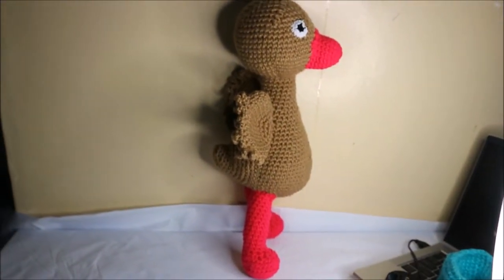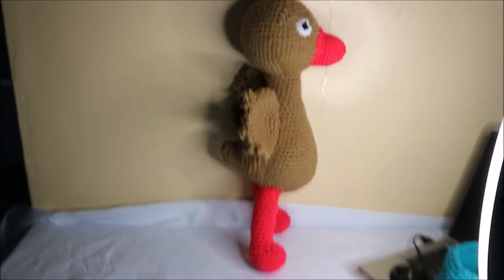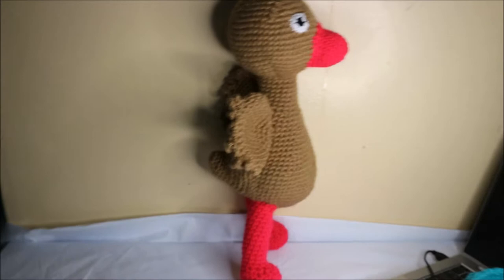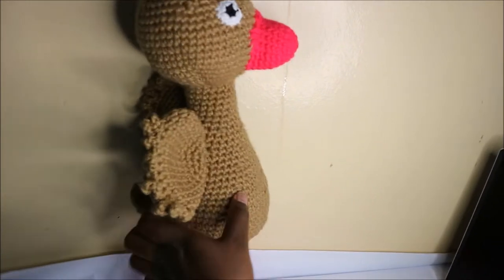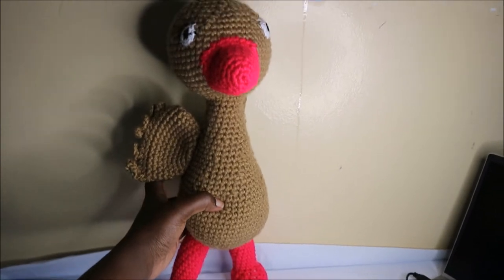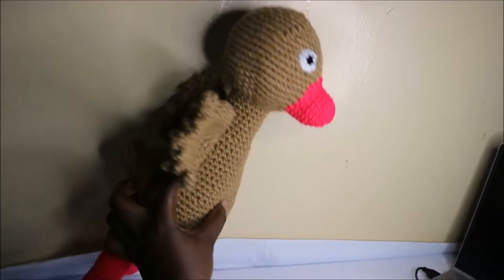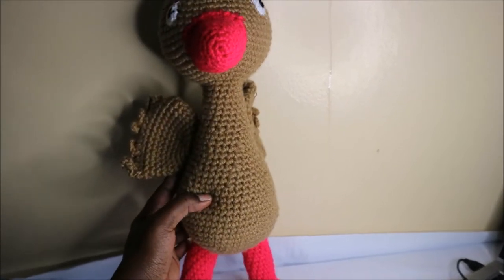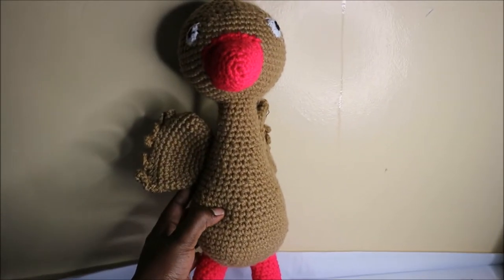Hello guys, welcome back to my channel. Today we are going to crochet this very cute flamingo. Get your materials ready and let's get started.